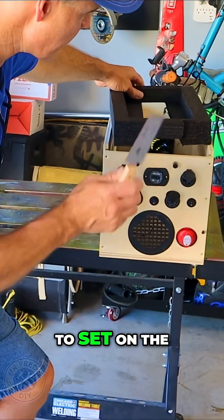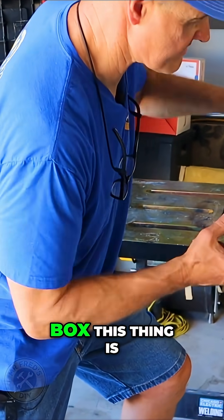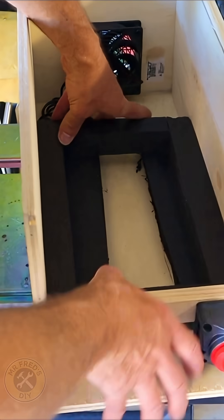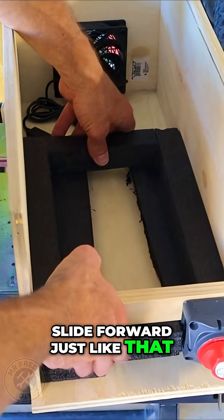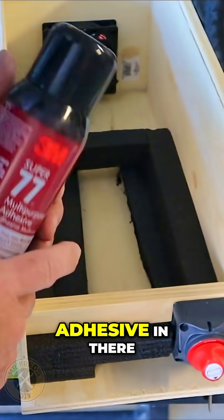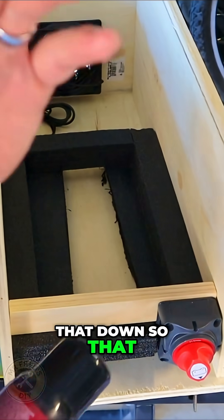This is going to sit on the bottom and it's going to allow air to go under the battery from the fan through the box. This thing is just going to slide right on in there and slide forward just like that. I'm probably going to use some spray adhesive — I'll apply some to the bottom, spray some down in there, and push that down so that it doesn't move.